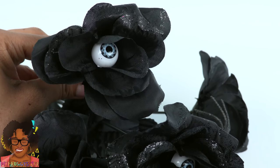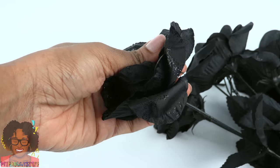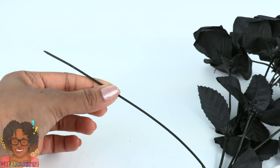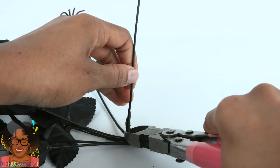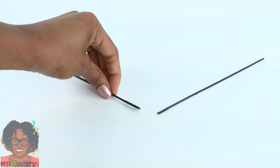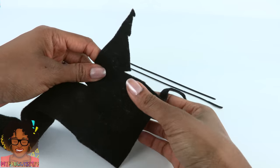These roses have little eyeballs in them. Remove the top of the rose and the leaves to get just the stem, then cut it at the bottom to remove it. Repeat to get one for each wing.